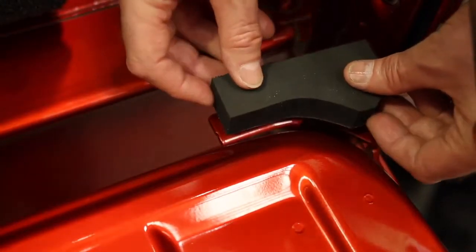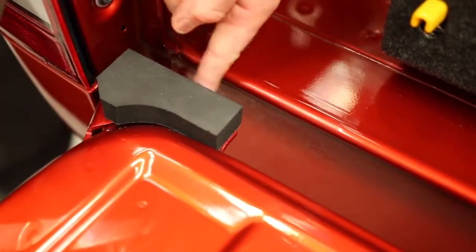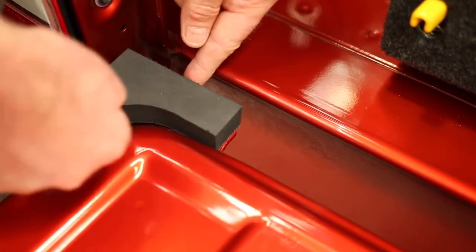Place the first corner pad on the right-hand side of the tailgate, ensuring it follows the contour of the hinge bracket. Then repeat on the left-hand side.